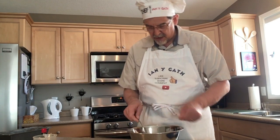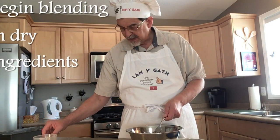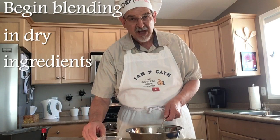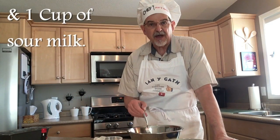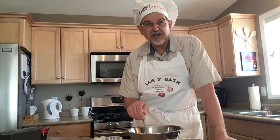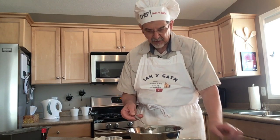Now what we're going to do is start adding our dry ingredients, and you also want one cup of sour milk. If you don't have any sour milk, the easiest way to do that is simply to take a cup of milk and put in a teaspoon of lemon juice or a teaspoon of vinegar and mix it well — and voila, you'll have sour milk.